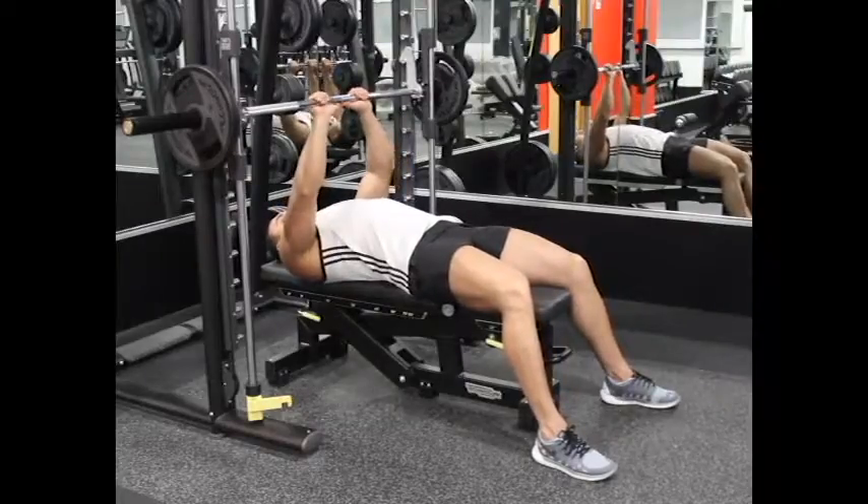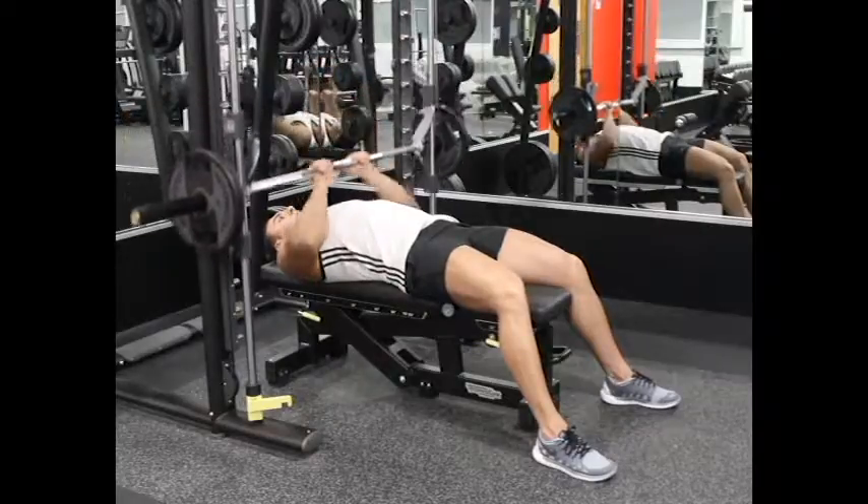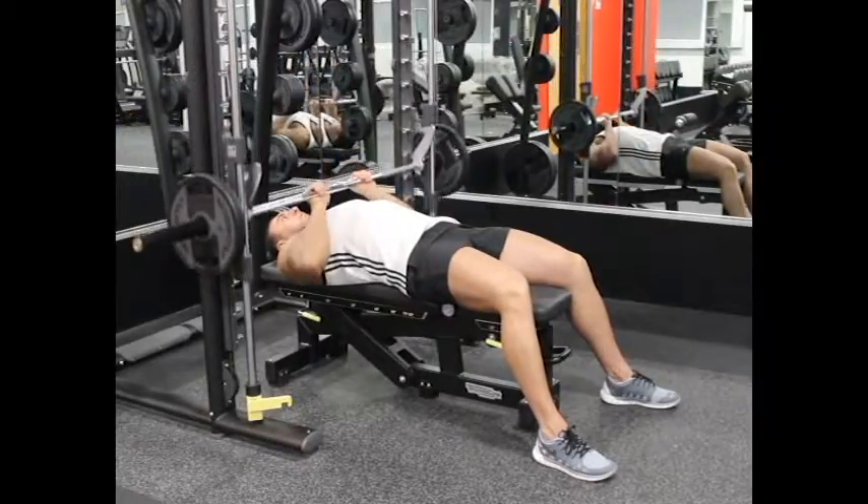Use a pronated grip smaller than shoulder width. Unlock the barbell and hold it straight over you — this will be your starting position. Breathe in slowly and control the bar until it is near touching your middle chest.